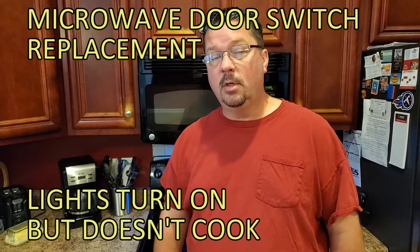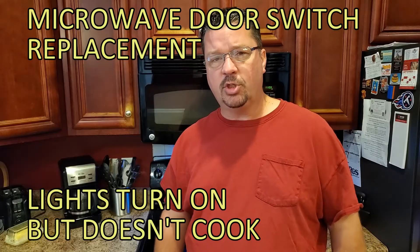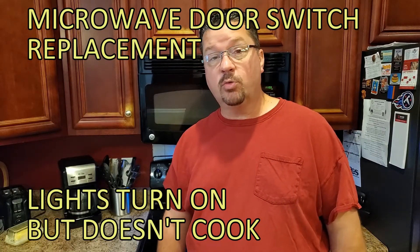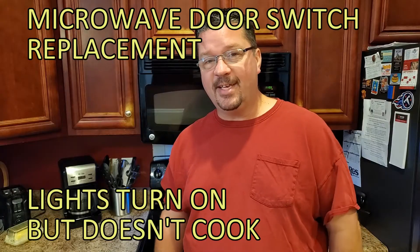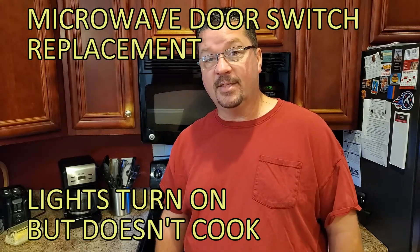Today we got a GE microwave oven. The oven turns on and counts down, but nothing happens when you push start. It's got a bad door switch. We're going to replace these door switches. I'll show you how to test them and how to take it apart and get this thing fixed.